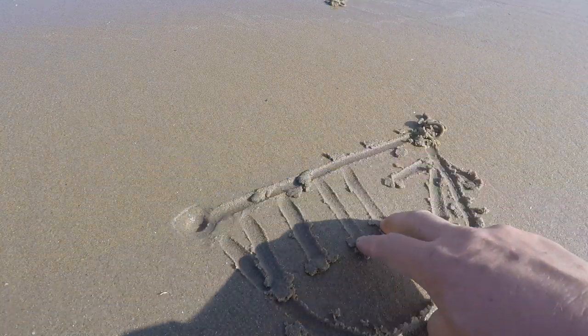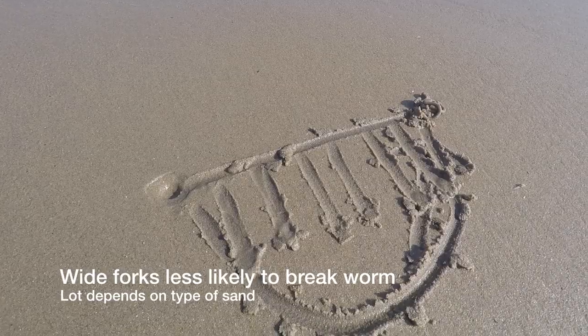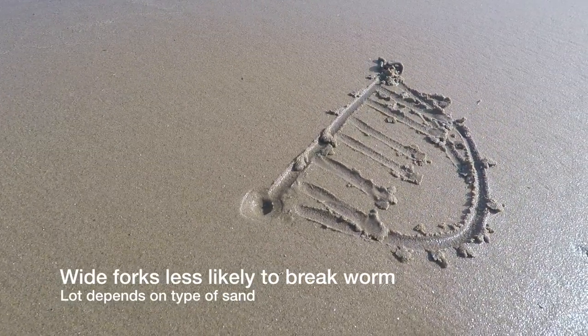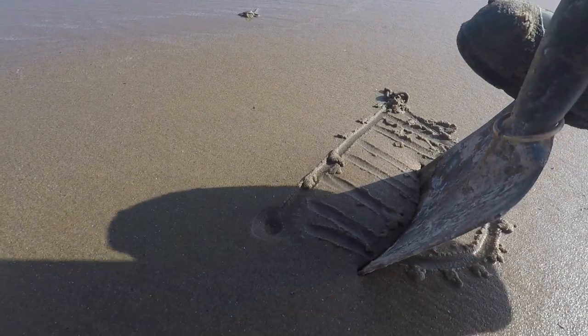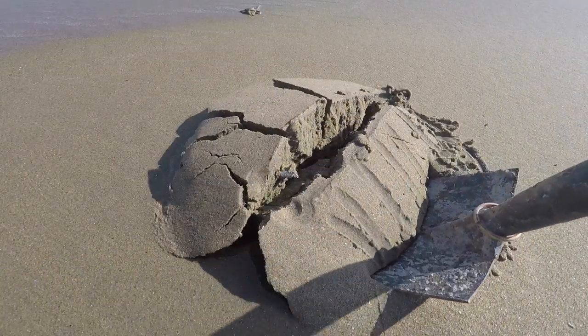Generally you'd use wide-pronged forks, but I've actually got a spade today. The theory is if I dig down there, that's where the worm is. Shall we have a look? It's quite wet the sand here. Obviously you don't want to break the worm.